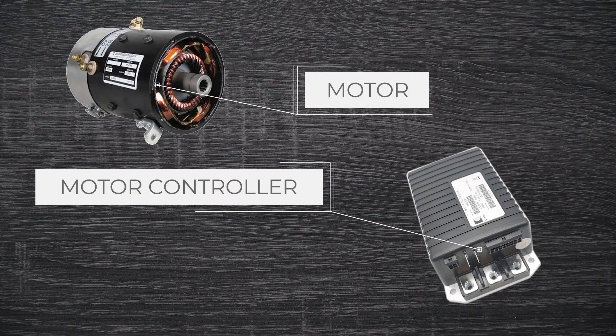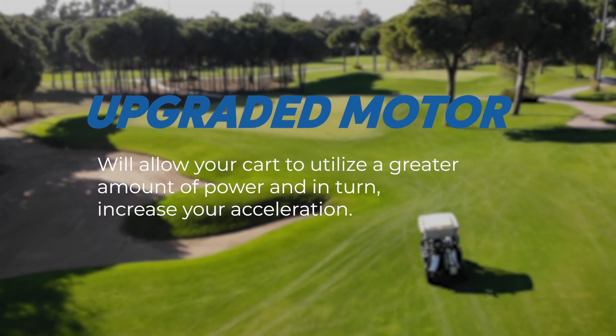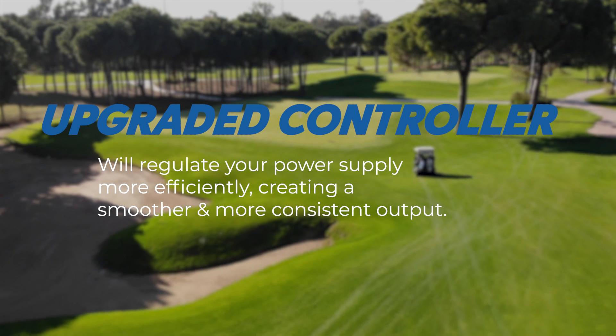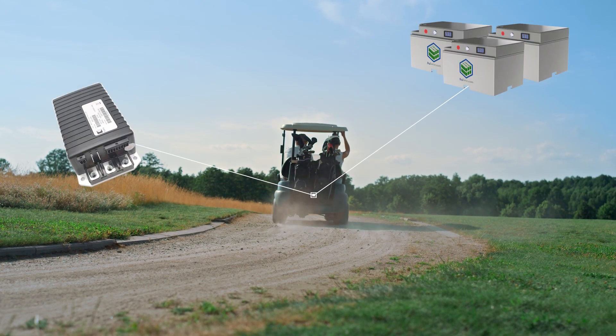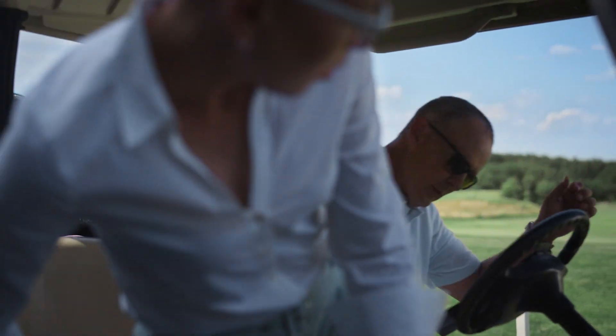Another way to soup up your cart is through its motor and motor controller. An upgraded motor will allow you to utilize a greater amount of power and, in turn, increase your acceleration, whereas an upgraded controller will allow you to regulate that power supply more efficiently, creating a smoother and more consistent output. Upgrading these components will significantly boost your cart's performance. Just remember, an upgraded motor will allow you to have greater power, but without an upgraded controller and lithium batteries, you won't be able to actually use that performance increase.